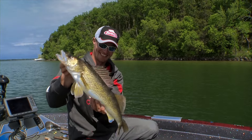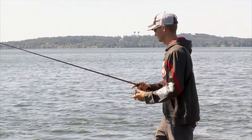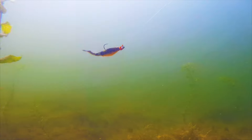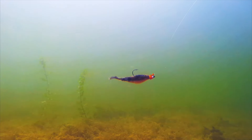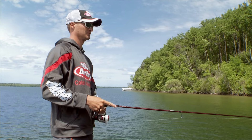A couple different ways I like to use this plastic — the first is a straight retrieve. I'll cast this bait out and just swim it with a nice slow and steady retrieve. You don't need to imply a lot of action to this bait because it already looks so natural, so I simply work it through the water.